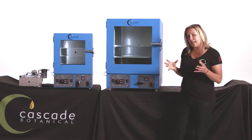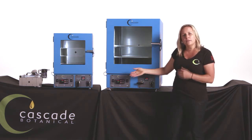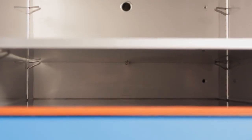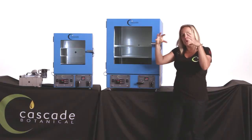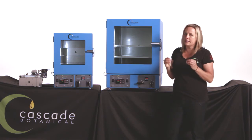What is still the same is that beautiful trifecta of a very, very powerful temperature controller, an intentionally placed, very visible temperature sensor smack in the middle of the oven, and those solid aluminum shelves. All three of those things work together to provide the best temperature uniformity in the industry.